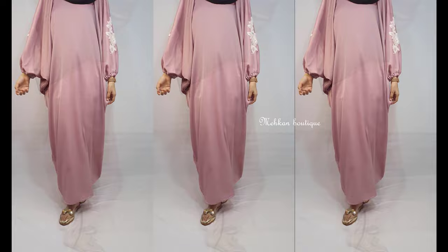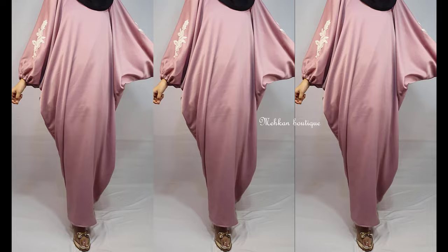Hey everyone, welcome back. In today's video, I will make this beautiful baggy abaya. So let's see how I made it. Keep watching.